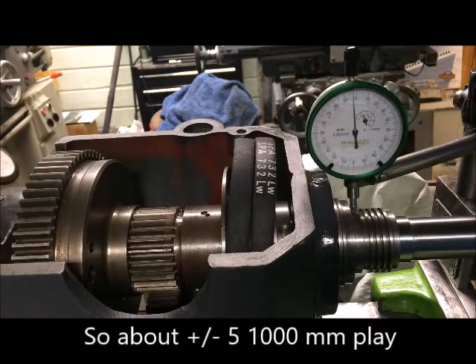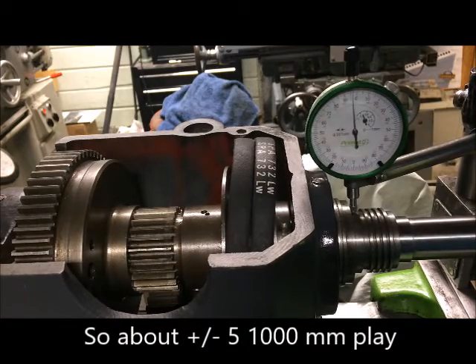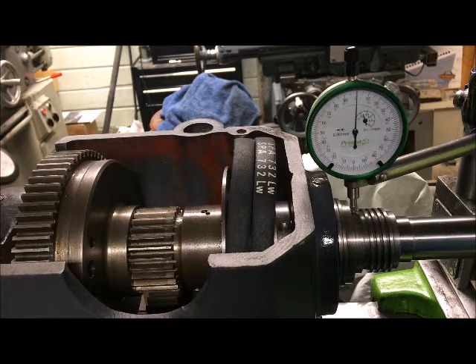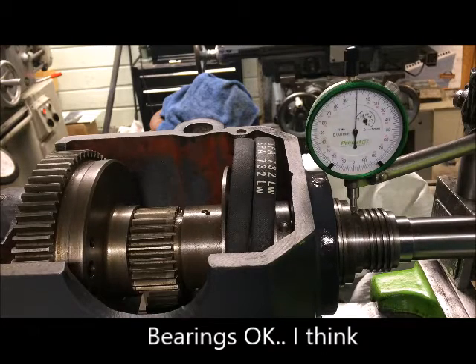Up and down you see the same. It moves very freely with very little runout, so I'll conclude that the bearings are okay, actually.